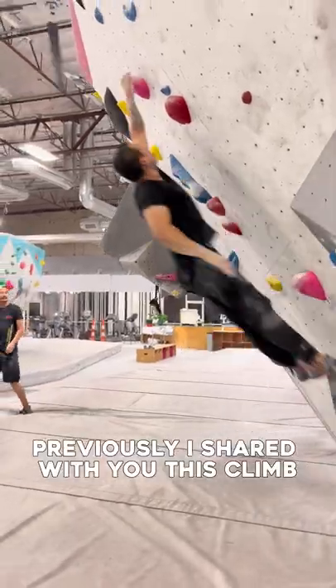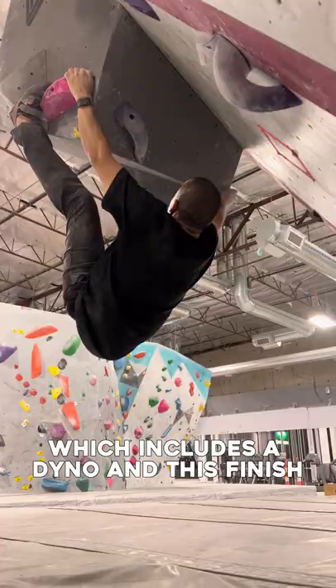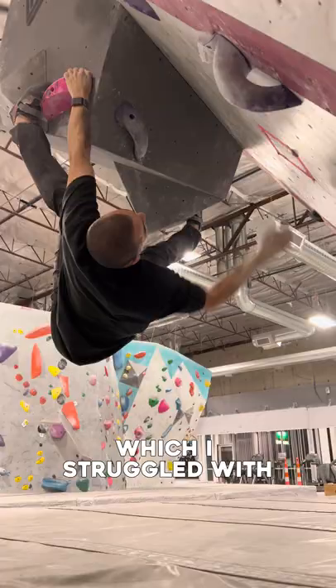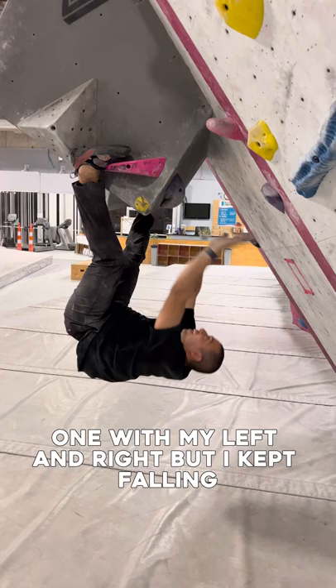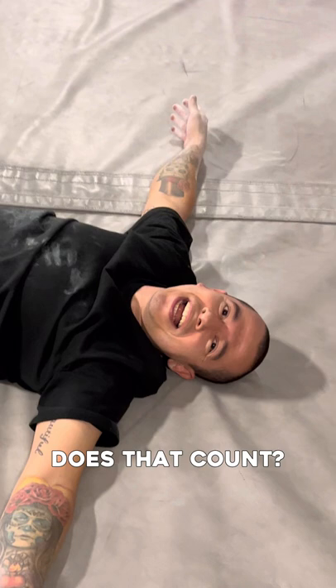Previously, I shared with you this climb which includes a dyno and this finish, which I struggled with. I was trying a double toe hook — one with my left and right — but I kept falling. I felt close to getting it, but didn't hold it long enough. Does that count? I don't know if that counts.